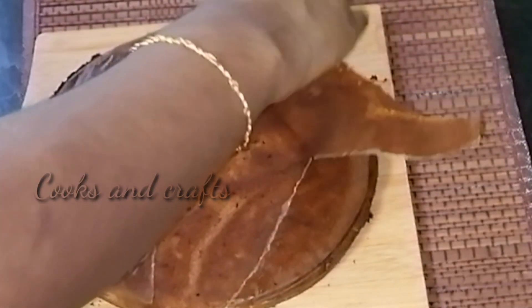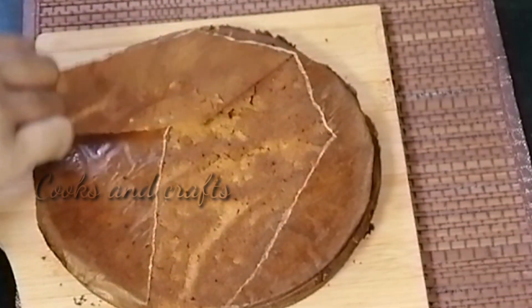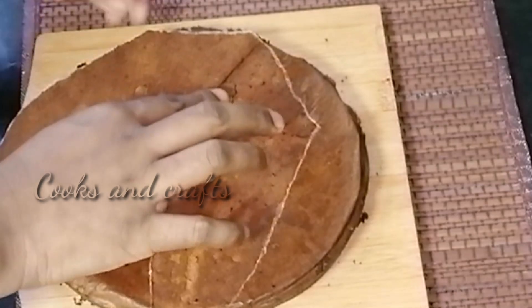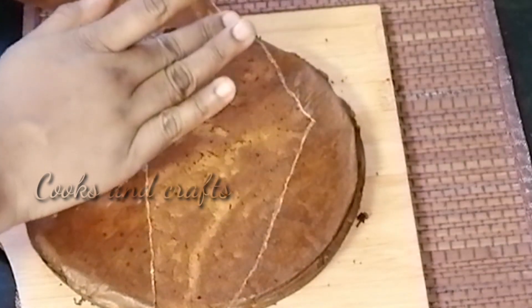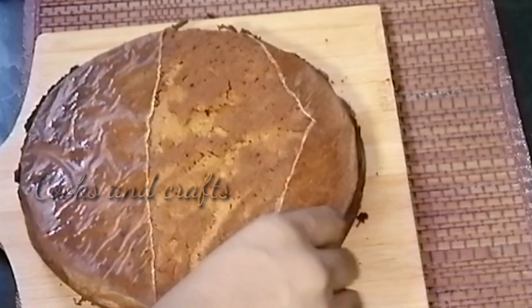The cake has a nice softness and a nice height. This cake has a nice taste and is healthy.